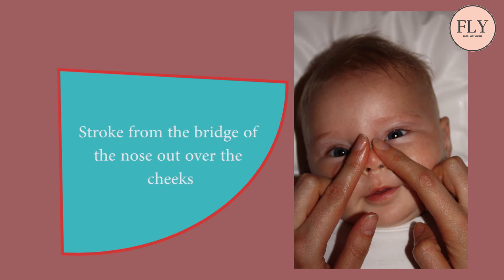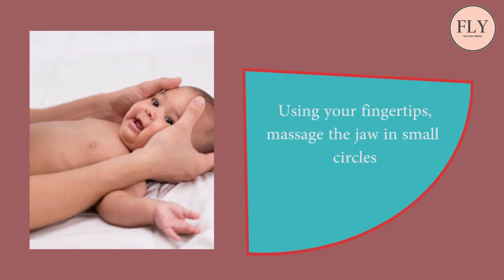Step 6: Stroke from the bridge of the nose out over the cheeks. Step 7: Using your fingertips, massage the jaw in small circles.